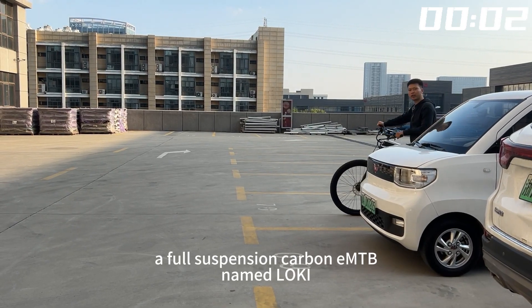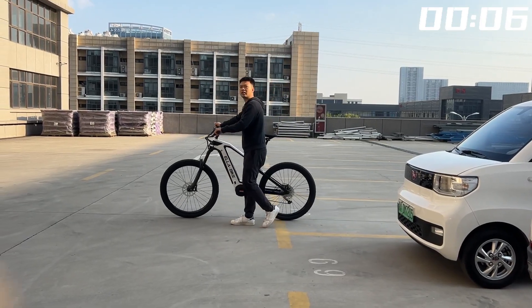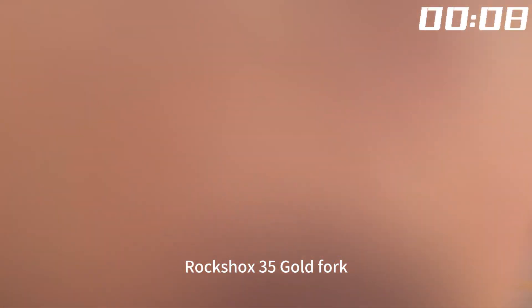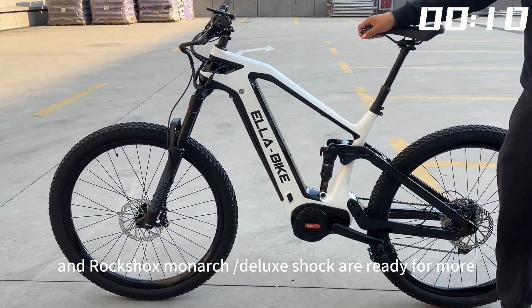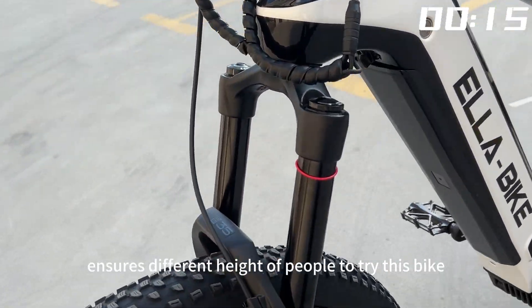One minute to share this e-bike, a full-suspension carbon electric mountain bike named Locky. RockShox 35 Gold Fork and RockShox Monarch Shock are ready for more. Great seat design ensures different height riders can try this bike.